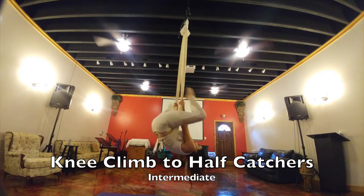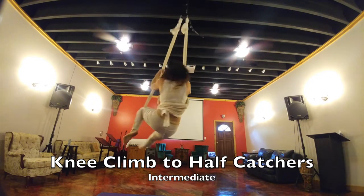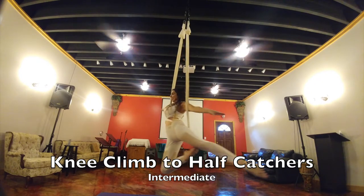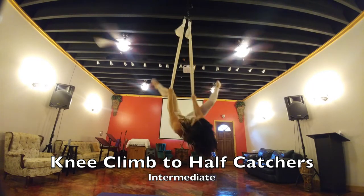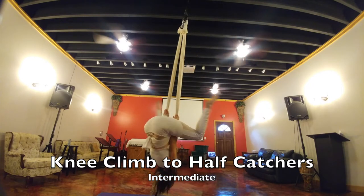Straddle back, I'm hooking my left knee now, posing, climbing up into the knee climb going into the half catchers. When you're ready to come back out, I'm straddling back, putting my hand under through, going back to my straddle and coming back out.